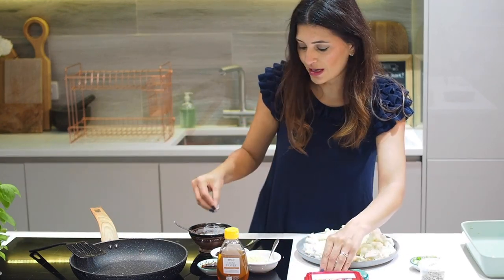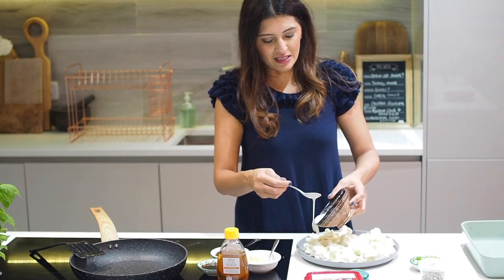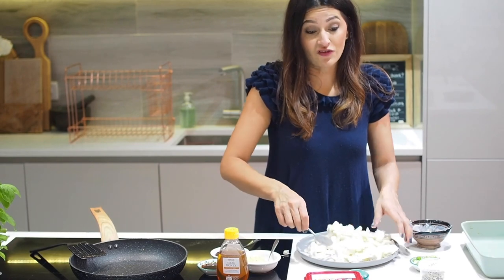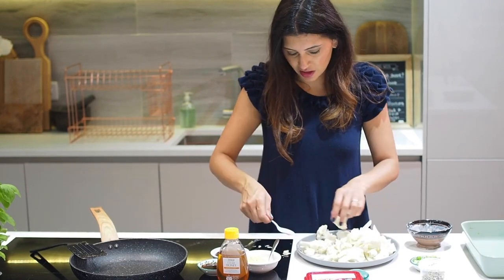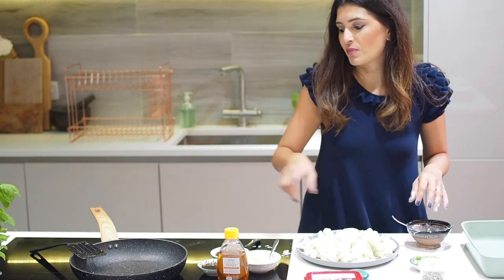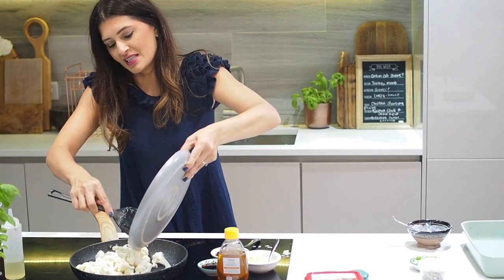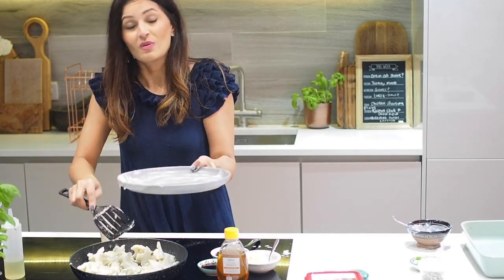Mix the cornflour and plain flour together to make almost like a batter, pour it all over the cauliflower and give it a mix. Then I'm going to quickly flash fry it and finish it off in the oven with the chili paste. I'll add a bit of vegetable oil into a hot frying pan and put the cauliflower in to sizzle and take on a bit of colour.